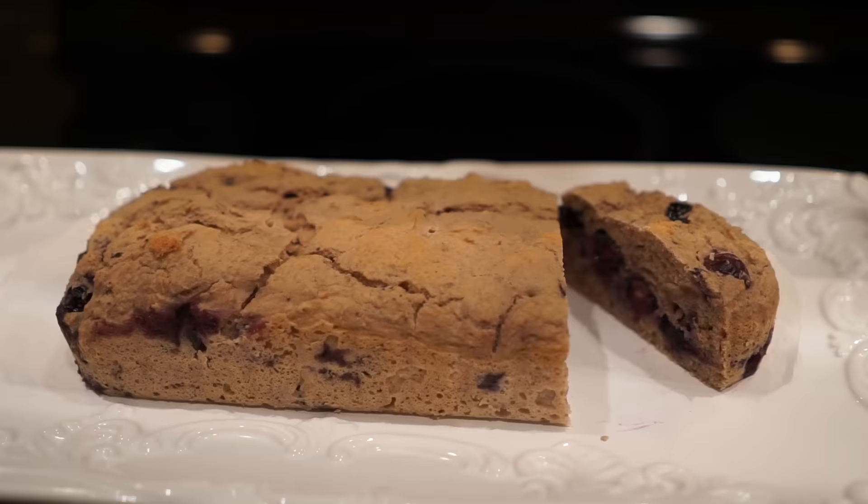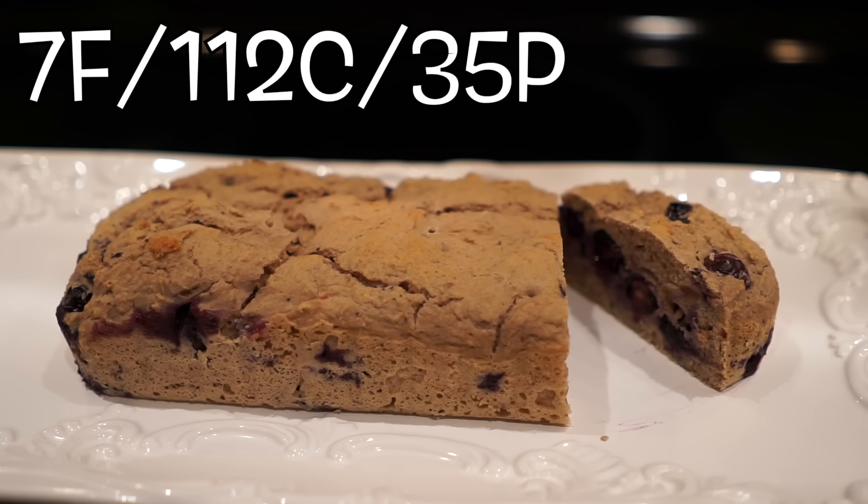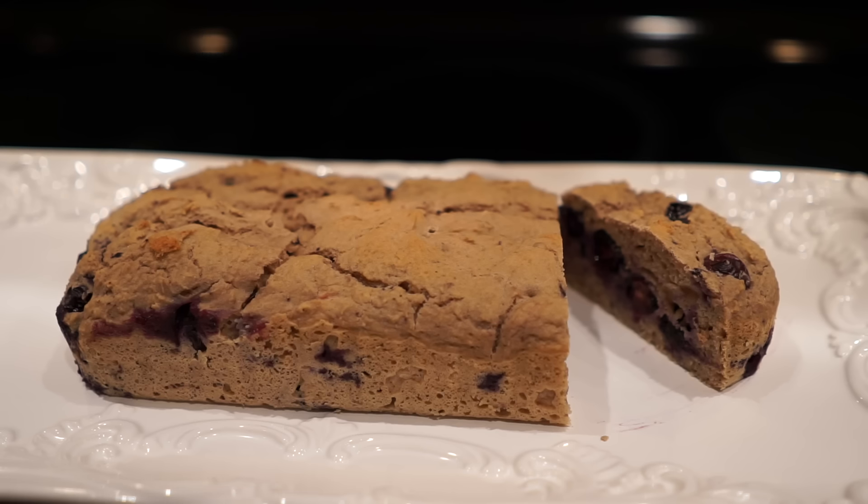Alright guys, the total macros for this entire blueberry protein bread are 7 grams of fat, 35 grams of protein, and 112 grams of carbs.